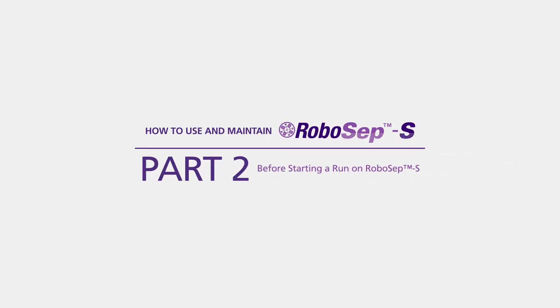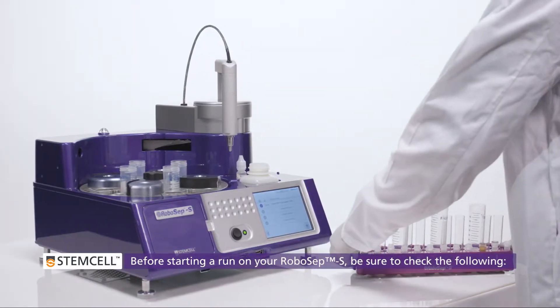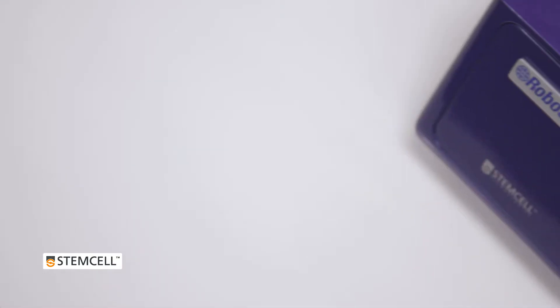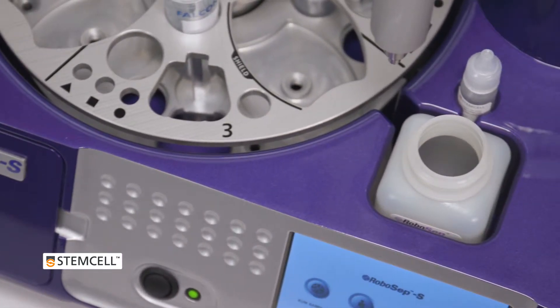Part 2: Before starting a run on RoboSep S. Follow these steps before starting a run on your RoboSep S. First, ensure the hydraulic fluid bottle is at least half full. This will ensure that the machine's hydraulic system doesn't dry out, which would affect pump accuracy and performance.